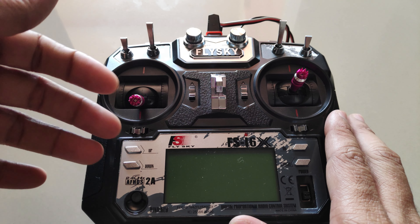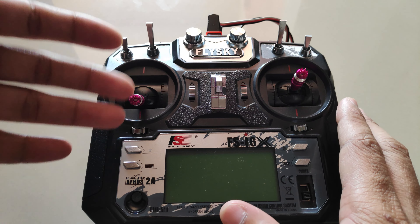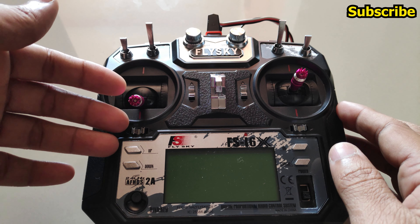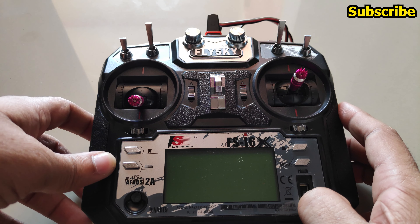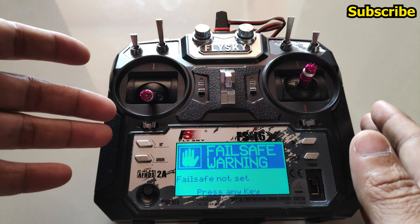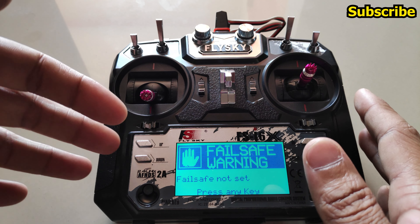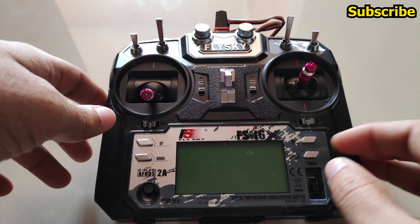The FlySky i6X has a new firmware update: OpenTX version 1.8, which has a few improvements. When you first turn on the radio transmitter, the EEPROM data has been changed and you will have to set up the models once more.